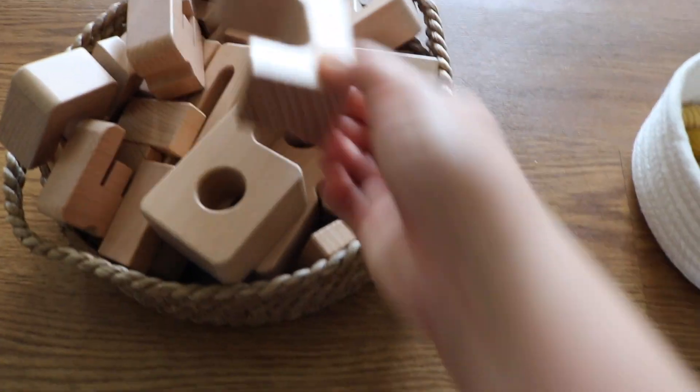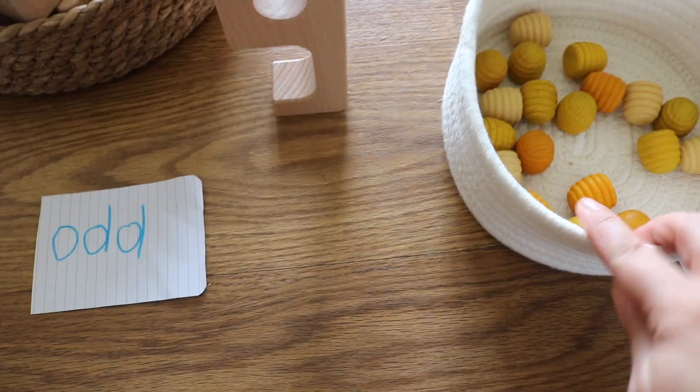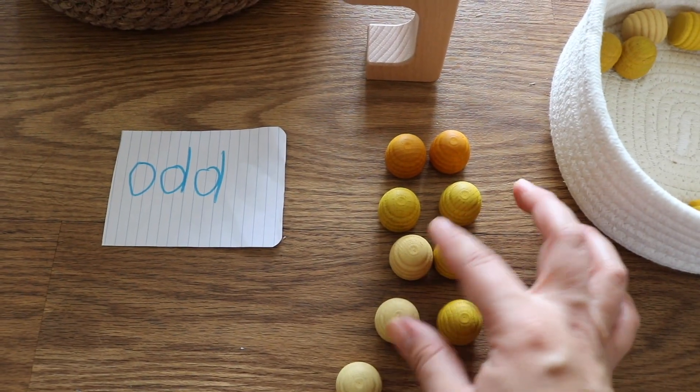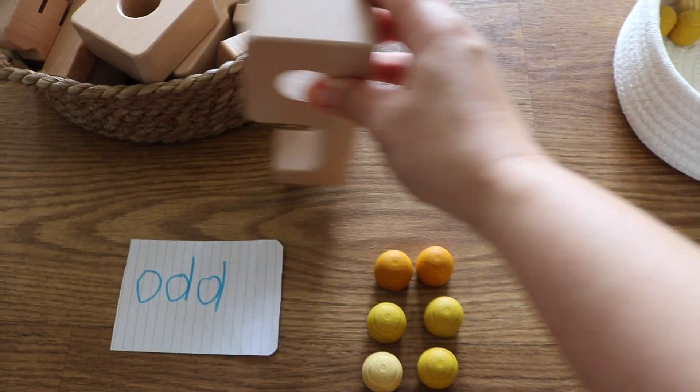We can go about this several ways. I prefer to have Noah pick up the number he wishes to explore — let's say it's 9 — count out the loose parts as he would the fish on the worksheet, and sort or categorize it under even or odd.